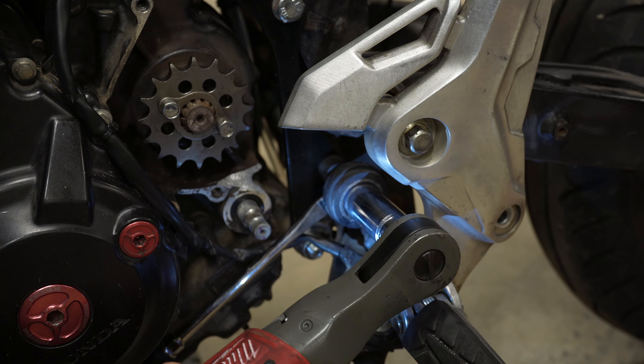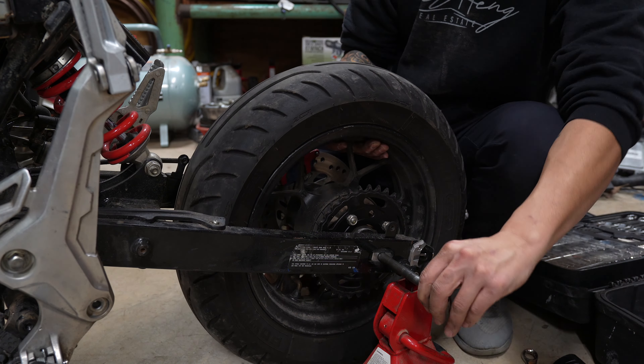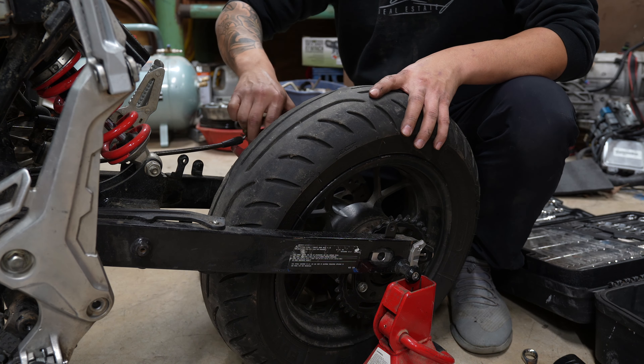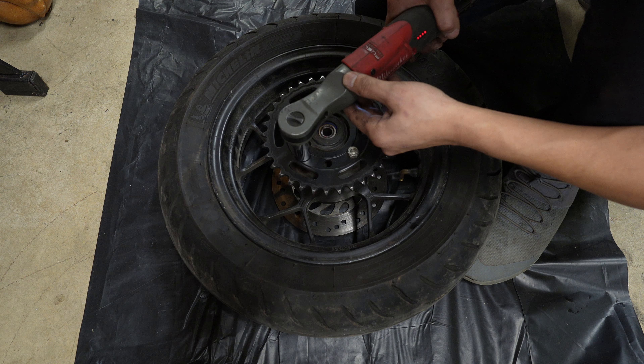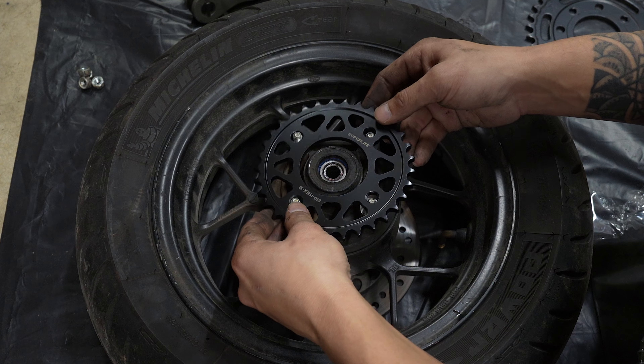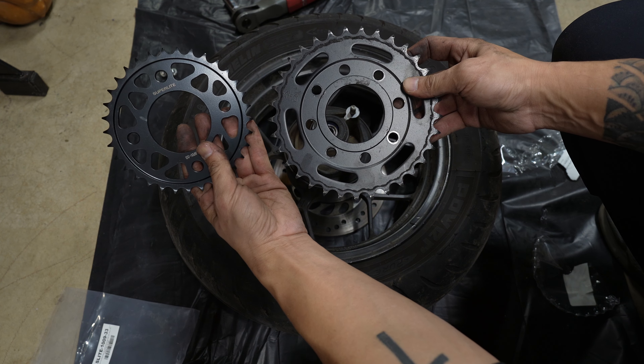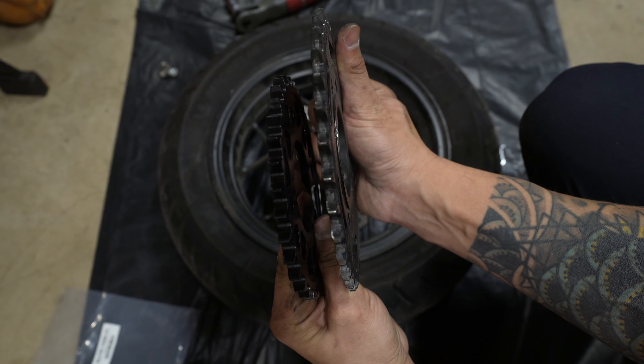For the rear sprocket, all you have to do is pop off the rear wheel, zip off the four nuts, and replace it with the new sprocket — it's really as simple as that. And the rear sprocket is also smaller and thicker as well.